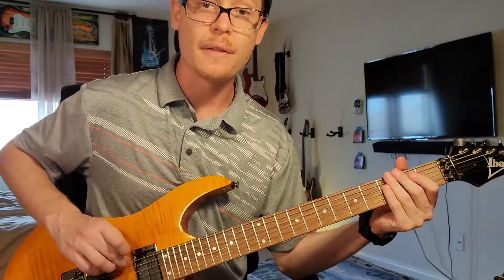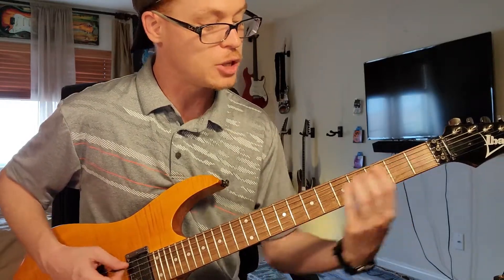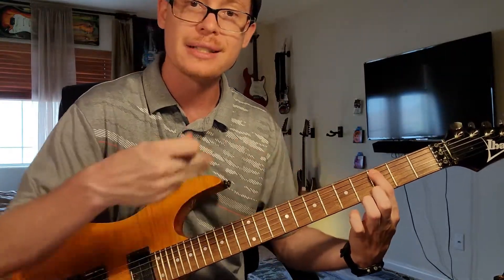You can play this pattern on the sixth string and the fifth string. As long as you keep the pattern the same, wherever you play this is going to be the Hindu mode. And wherever you start the pattern is the key that you're sitting in.